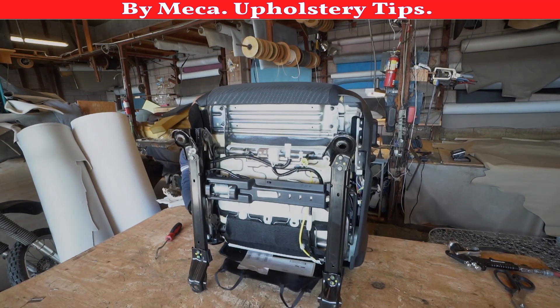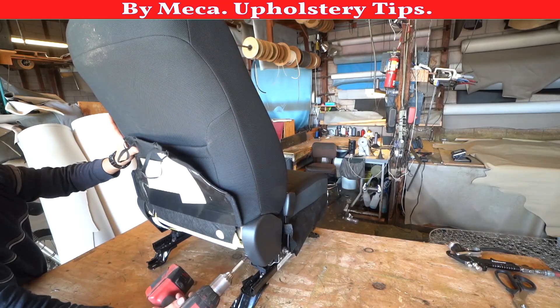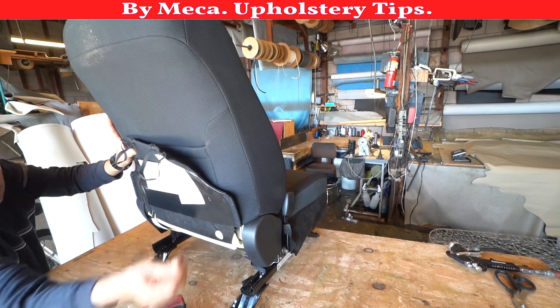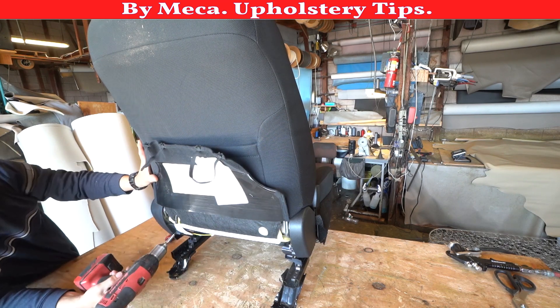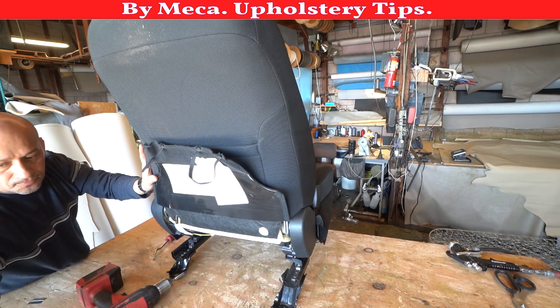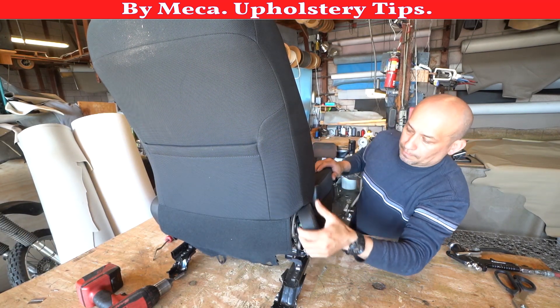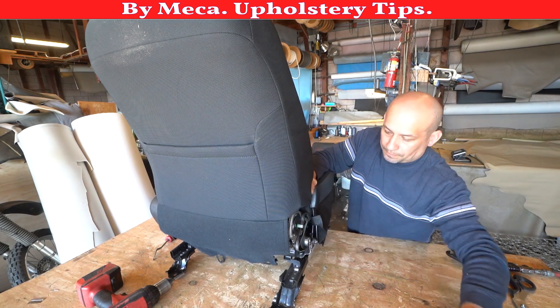As you can see right now, I got the bucket seat on my table. This kind of seat has plastic and two screws on the back, one on each side — you have to remove them in order to remove the cover, otherwise you won't be able to. Pull that panel out a little bit, then pull it toward you, and that panel is out.